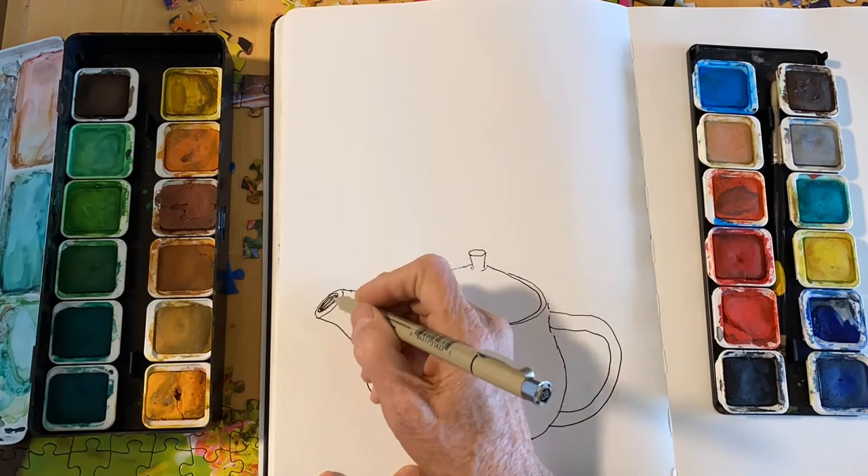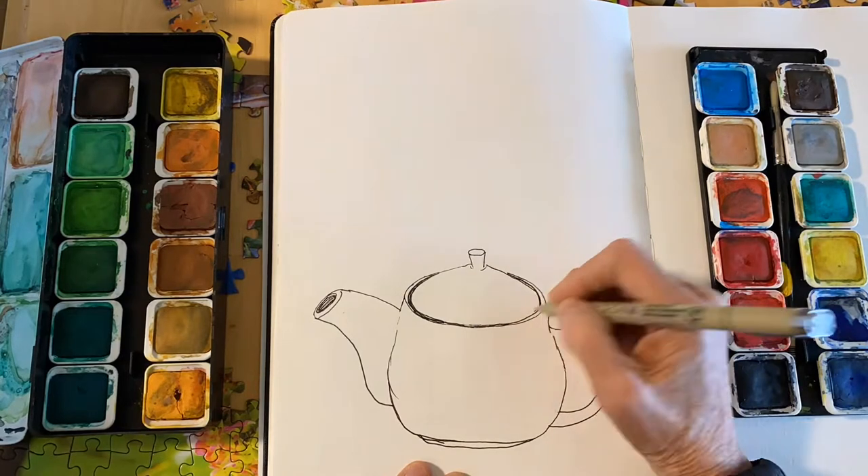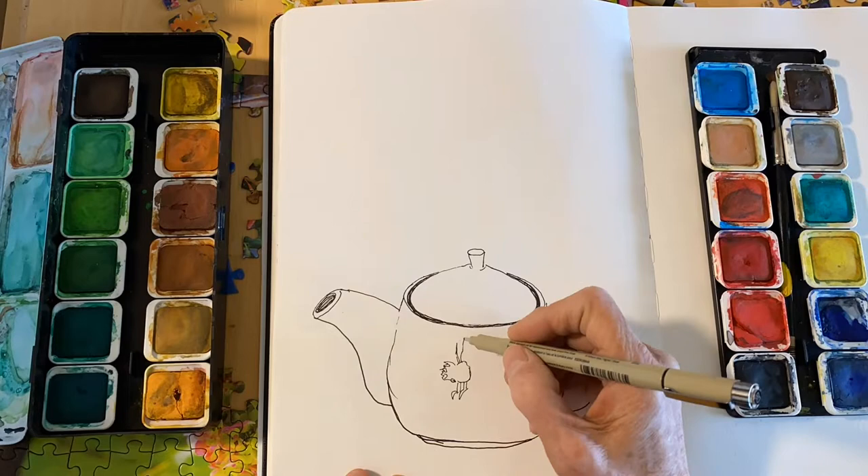Add on the spout of the teapot. All teapots are different, so if yours looks a little different, there's a teapot out there that looks like yours — I guarantee it.